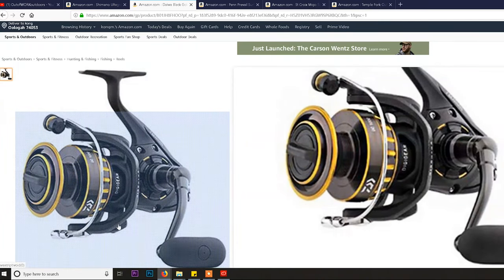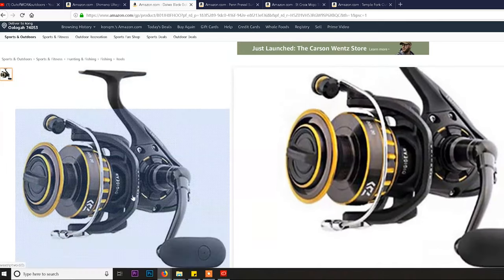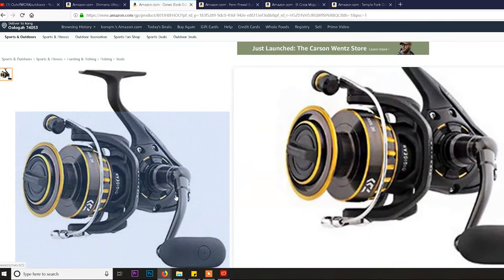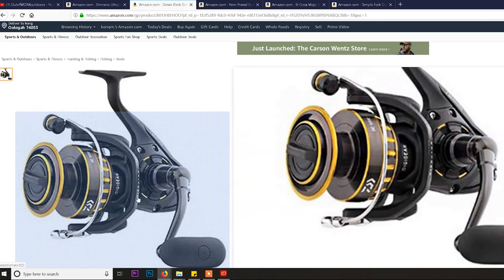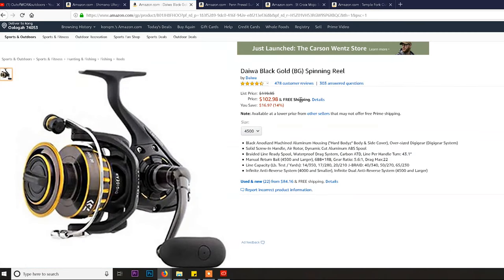What I mean by that is the rotor — this piece right here — is actually a pretty good design, and once this company designed it, a lot of other companies latched on to it. That large circle on the body supports the gears inside a lot better. This is technology developed from reels that cost five to six hundred dollars. The major difference is they didn't give you exotic materials — they gave you aluminum, which makes it a little heavier but much beefier.